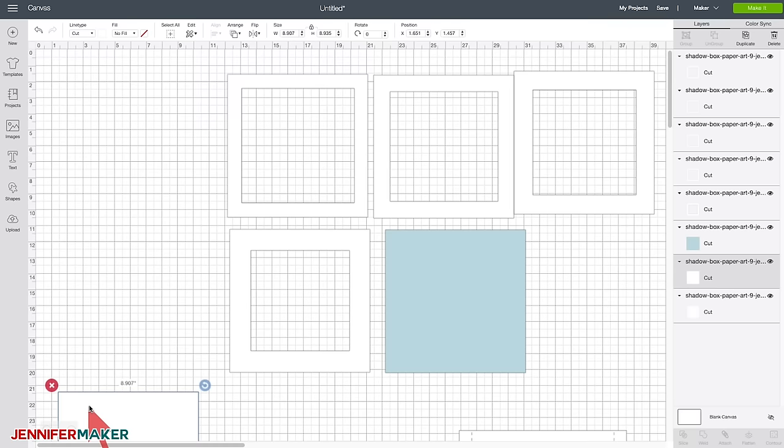Now let's do the same thing with this other layer. Move it over — this one's going to be a layer above, arranged so that it's in the front. Click on Shapes and click Heart. We're going to want to make this see-through so we can see it — click on Line Type and choose Draw. Then we want to center it perfectly over the other heart to make a nice image. These layers are very important for creating the 3D shadow box effect. You could have multiple layers here, but we're going to keep this one really simple.